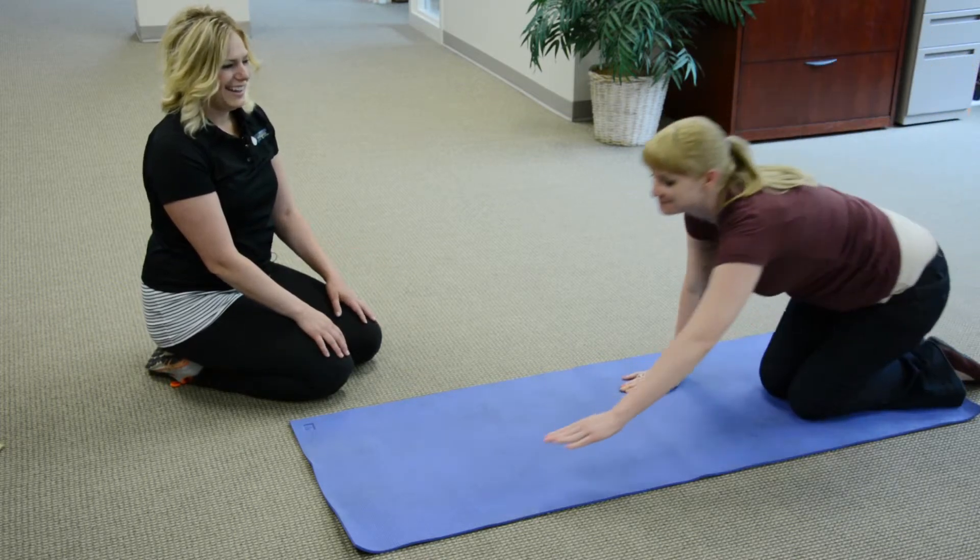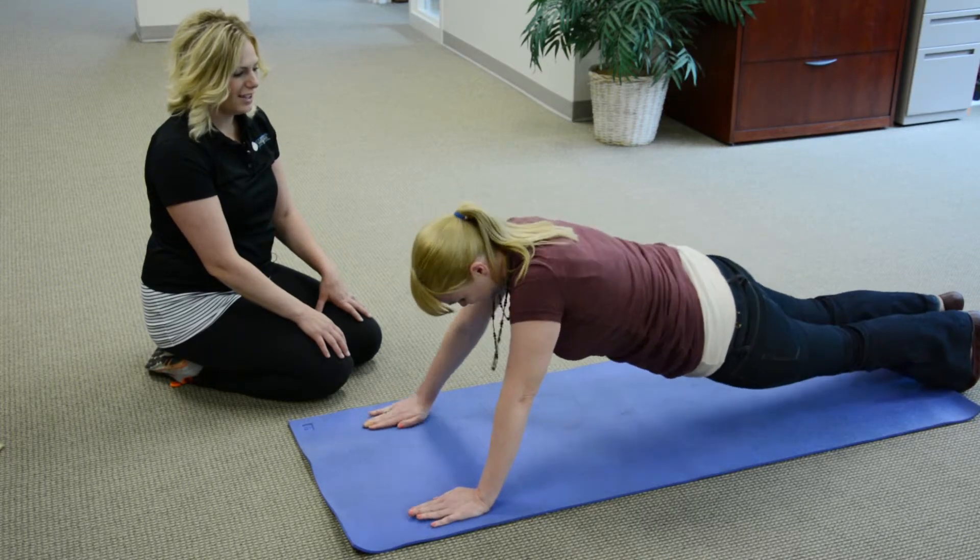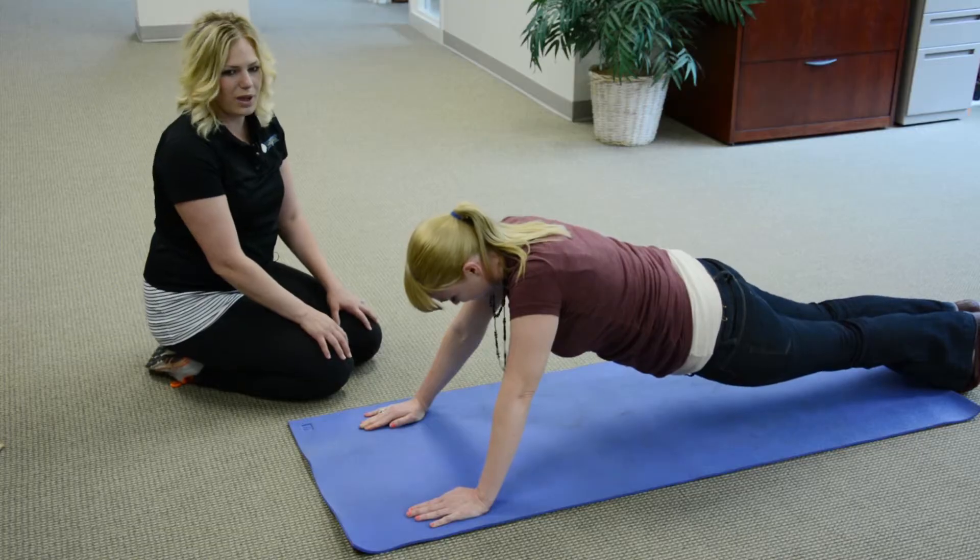For males, we want them on their toes with hands straight out in front, also going down to a 90-degree angle.